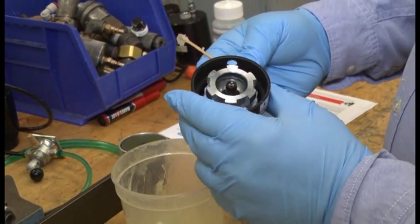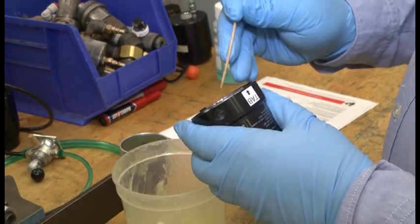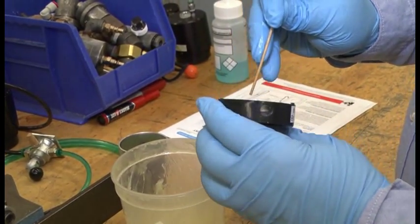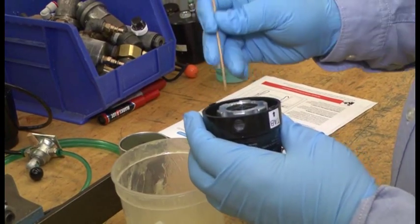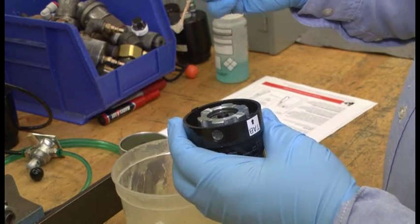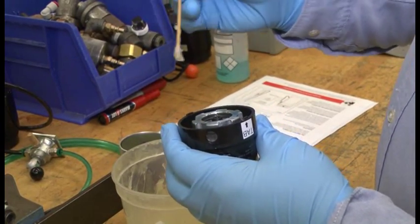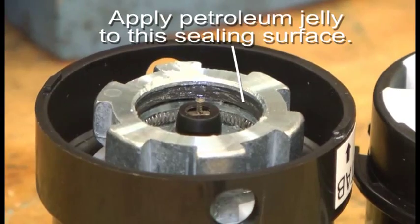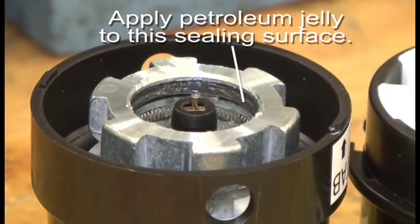What we want to focus on is the underside here, where you can actually see the sealing O-ring located right in this area. That's what we want to lubricate. In this particular case, we're going to be using petroleum lubricating jelly on a Q-tip, and we're just going to liberally apply it on the inside of the sealing surface to make sure it's completely covered.